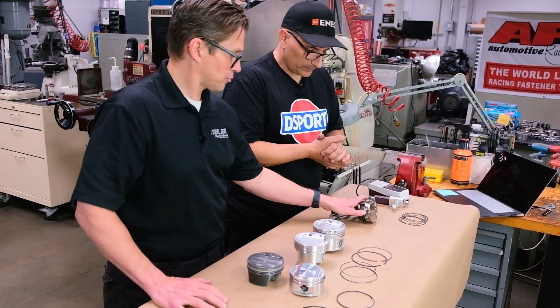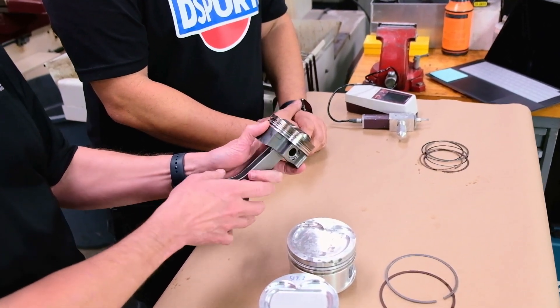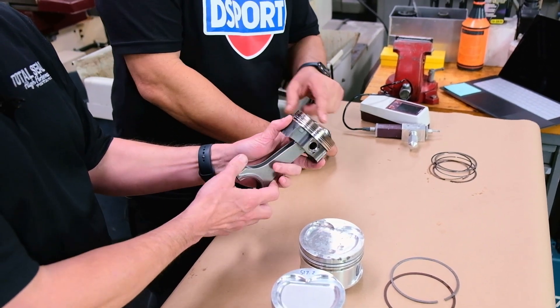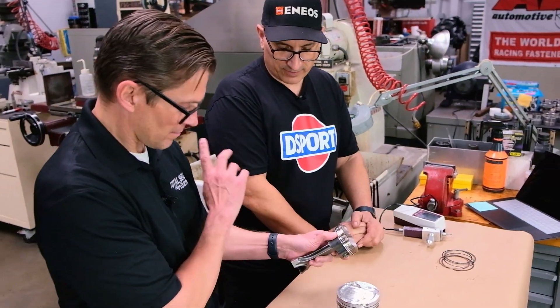It looks pretty trick. This looks like it has some type of anodized groove in it. It actually has an electroless nickel plating. It works the same way as anodizing — it's a very hard surface that helps to resist micro welding and other issues that you can get.